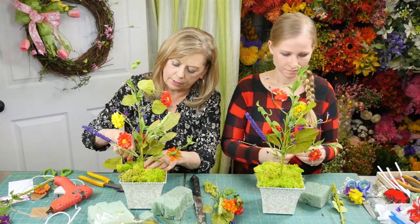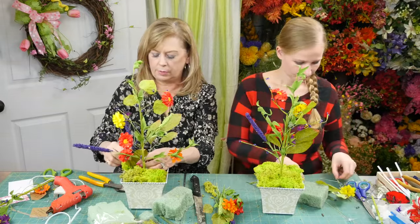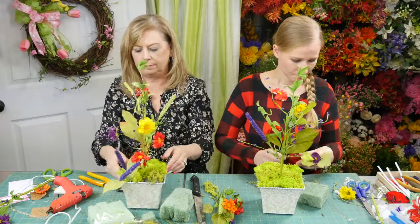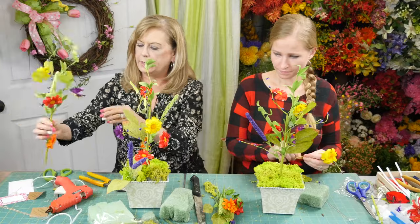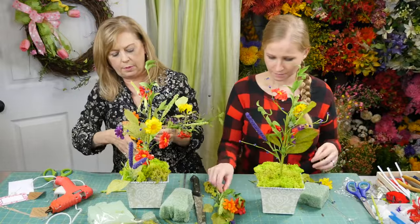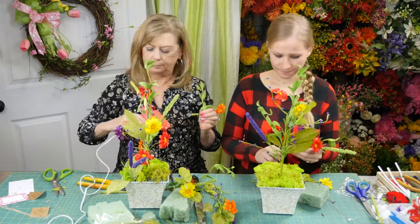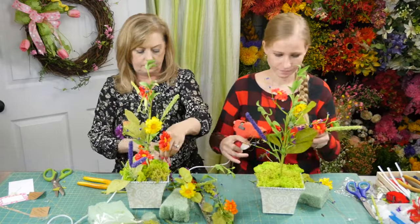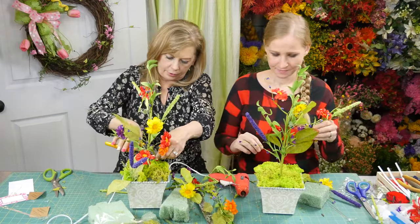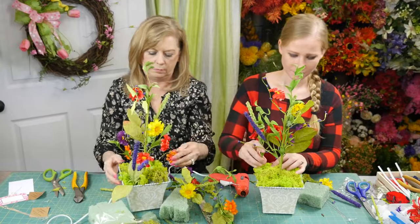Normally when I sell these arrangements I use a pick machine, but it does help with putting them in. Do not get this glue on your fingers, especially when it's hot. We're just going to randomly put in these pieces — cut them up if you want.